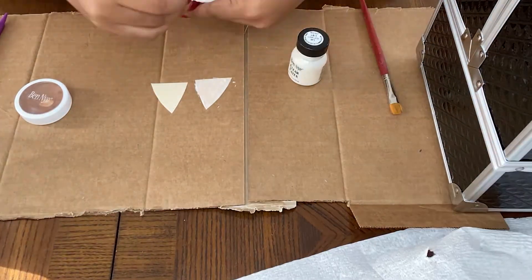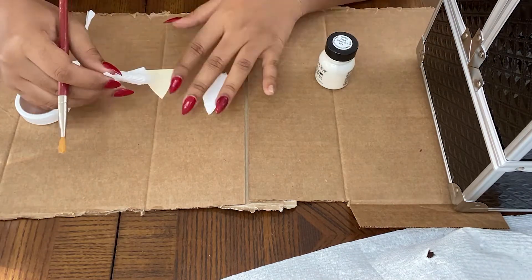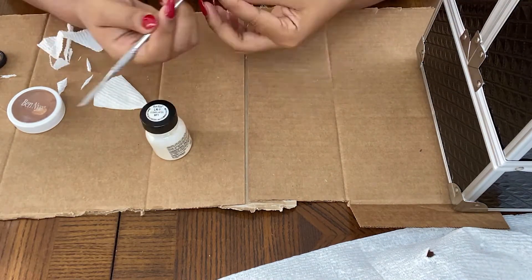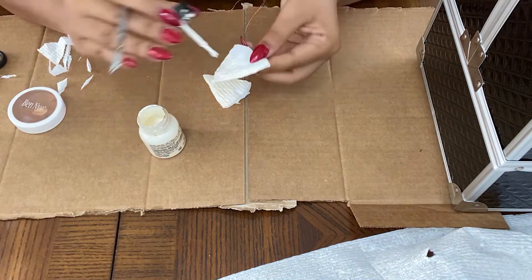Using a manila folder, I just cut out two pointy triangle ear-like shapes so I could cover the back in liquid latex and stick some tissue on. They were roughly the size of my ear, but you can make them as big or as small as you like. When adding the tissue to the manila folder,